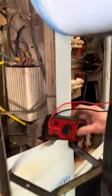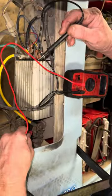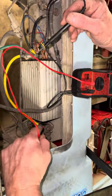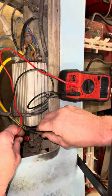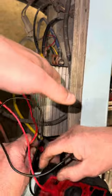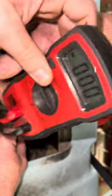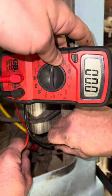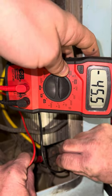Next, we're going to go to the solenoid. On the solenoid you've got two small posts — one there and one there. When you touch the small post on the solenoid and hit the gas, you should get battery voltage. You got battery voltage — that confirms the solenoid small posts are functioning correctly.